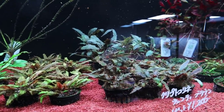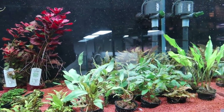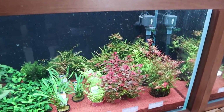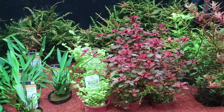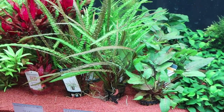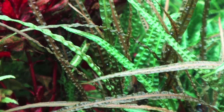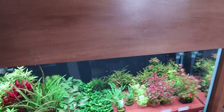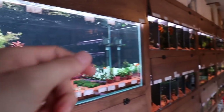So many different types of cryptocoryns in this tank, some Ludwigia super red, and down below you've got some wabi kusa plants. Then more cryptocoryns — cryptocoryn bullosa still in its immersed form. You've also got balansae, which is a super nice looking cryptocoryn — I love the textures on the leaves.